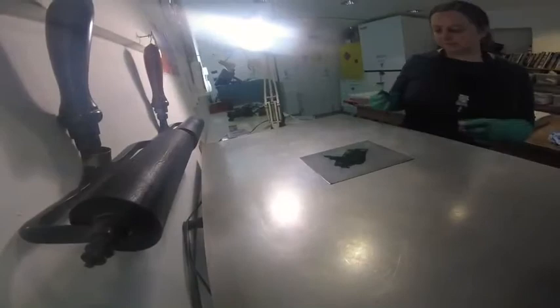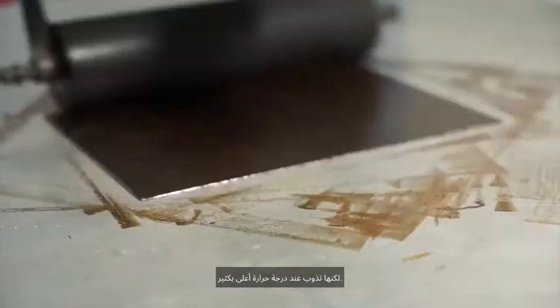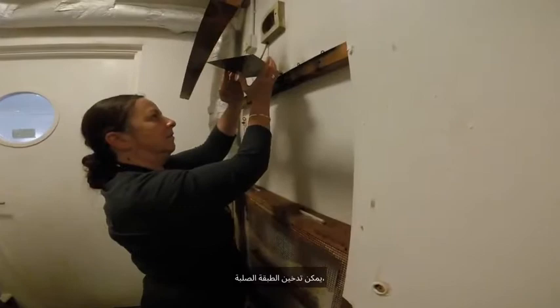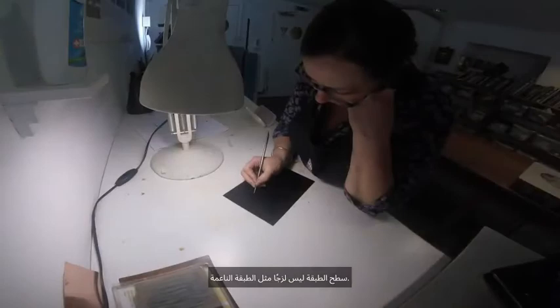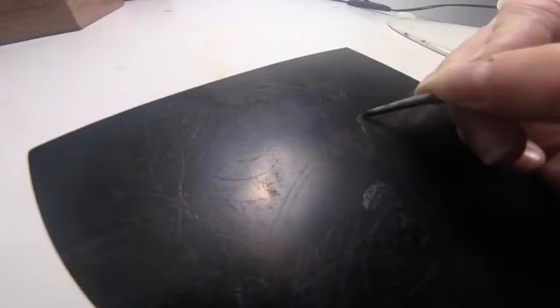Next I'm going to put on a hard ground. The ground is applied in the same way as the previous one but melts at a much higher temperature. Hard ground can be smoked and we do this to make the surface darker. Hard ground isn't sticky like soft ground — a metal point is used to draw through the wax. Smoking the plate allows the drawing to be seen better.